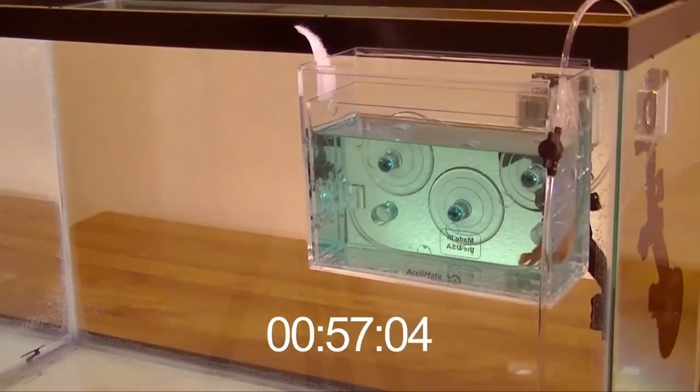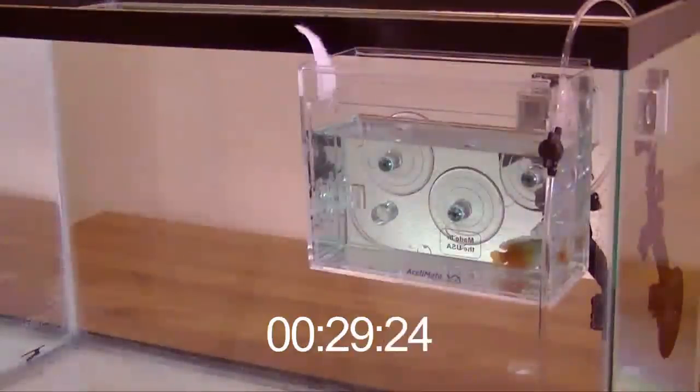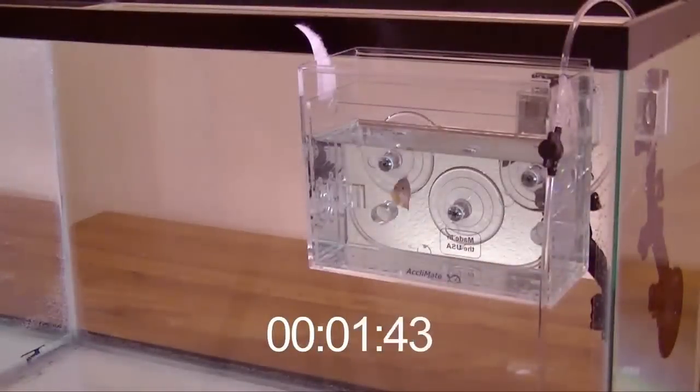As the acclimation time passes, it is easy to see the gradual exchange of the blue acclimate water with the clear aquarium water. This slow, continuous exchange of water is key to your new inhabitant's long-term health.